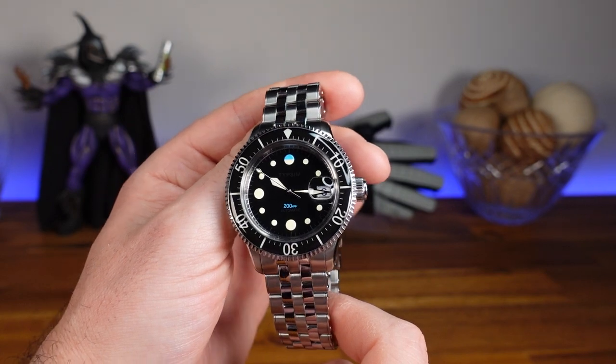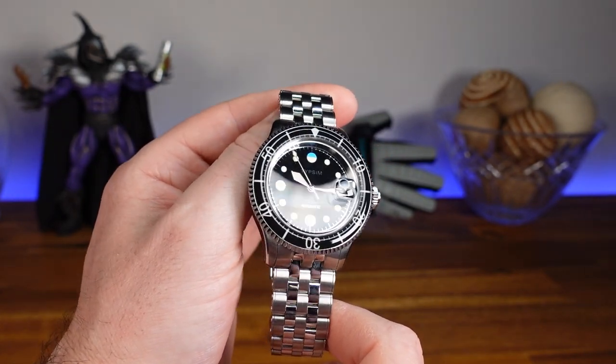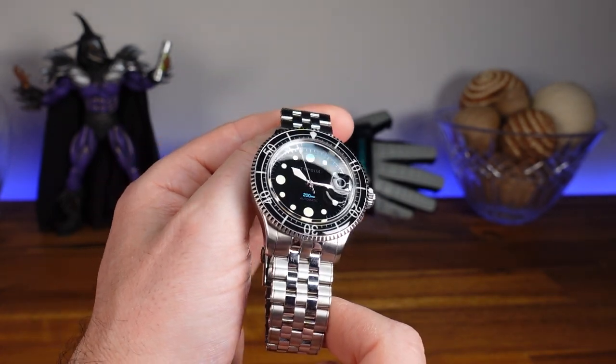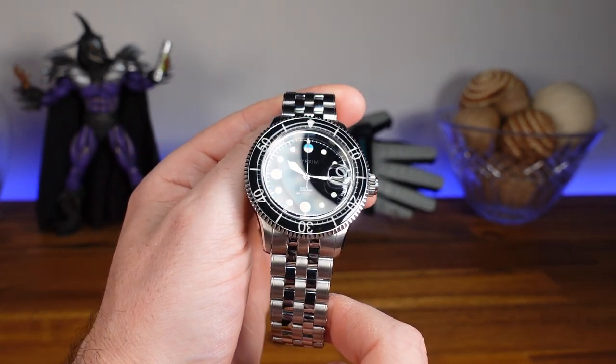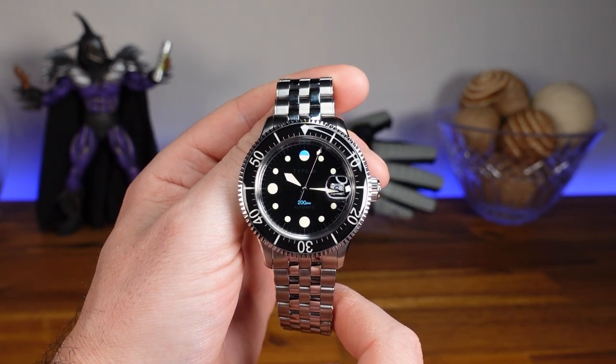When first handling this watch and looking it over, I can tell right away that it is a true passion piece. With the bezel and handset, it slightly reminds me of a 50 Fathom Diver, which makes sense because this piece is inspired by mid-20th century divers in terms of dimensions, functionality, and style.